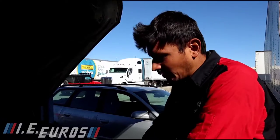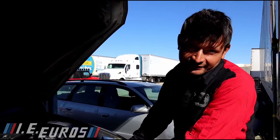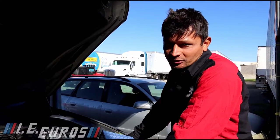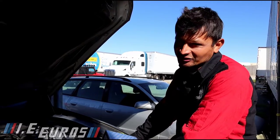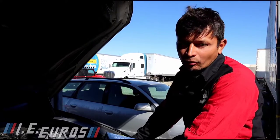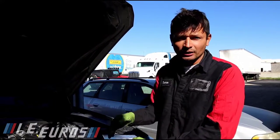Hello everybody, today I'm going to show you how to replace the turbo cooling pump on this BMW N63 engine. This specific model is a 550, but this process is going to be similar to all BMWs with N63 engines — 7 series, 5 series, X5s, X6s, and any other model with the same engine.